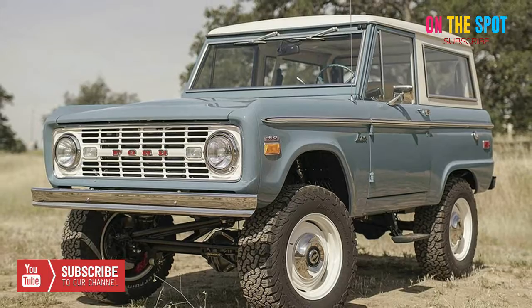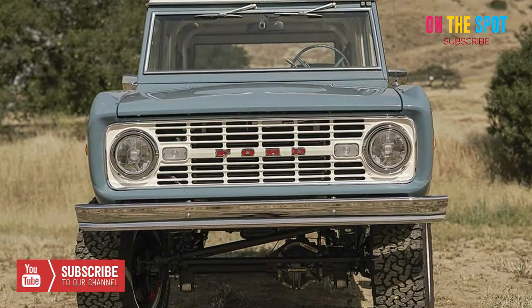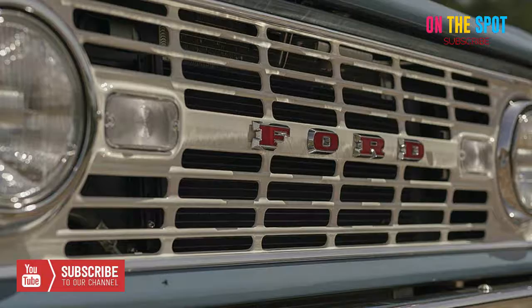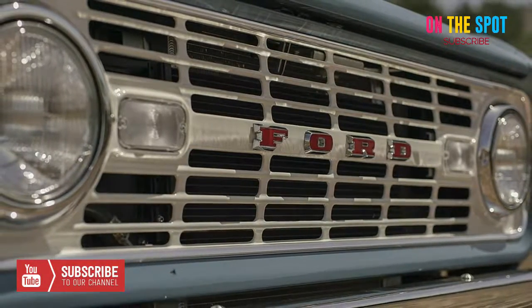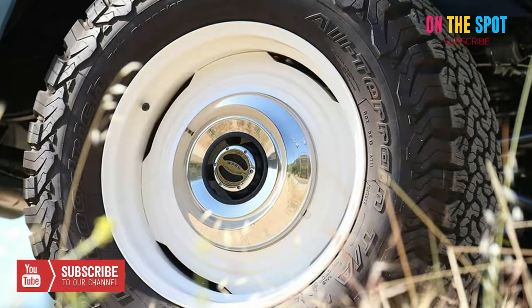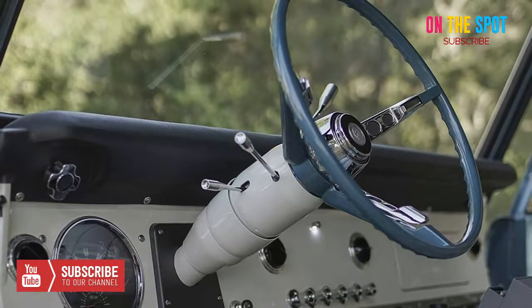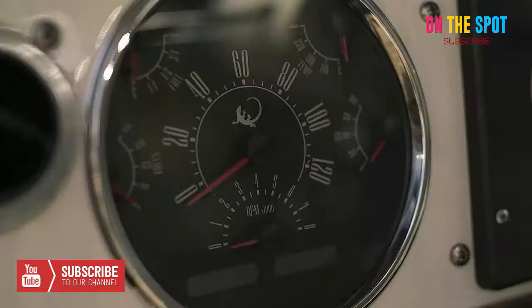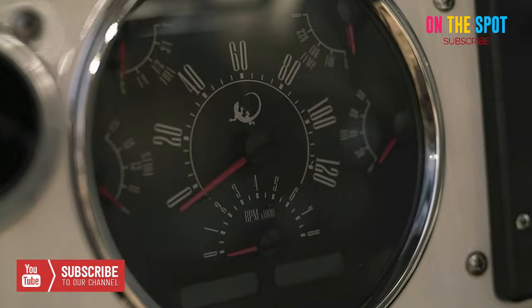Its overall look is inspired by the most unique parts of the Sport, Explorer, and Ranger trim levels offered by Ford from 1966 to 1977. Looking at the interior, Icon did fully custom designs including aircraft aluminum air vents with black anodized fins and Dakota digital gauges. If you're looking for a modern SUV with a retro aesthetic, this series is right up your alley.